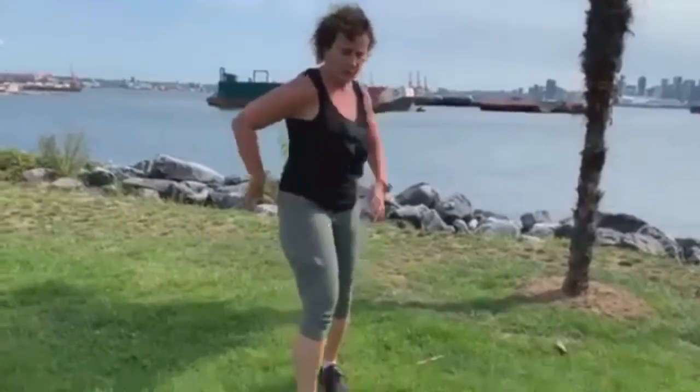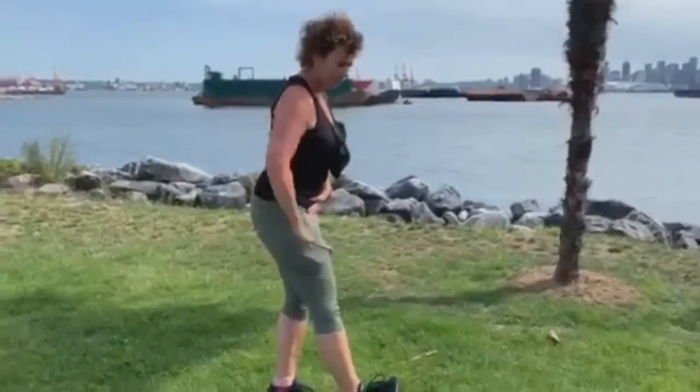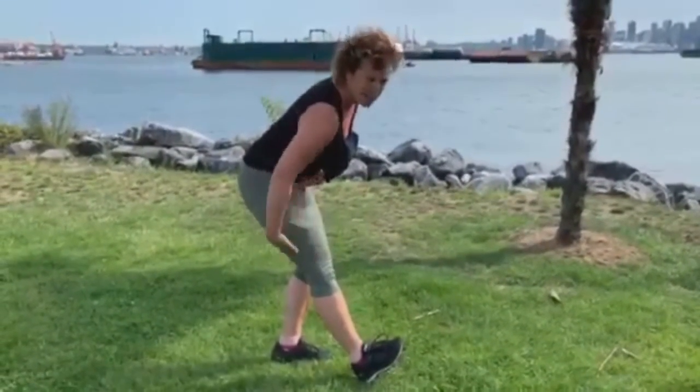And finally, I'm going to do a quick hamstring stretch, keeping my pelvis neutral, sticking my foot up, and sinking back to get some stretch through the back of the leg.